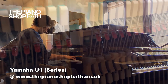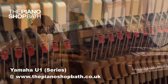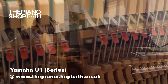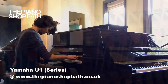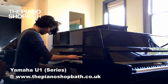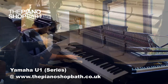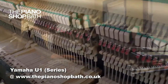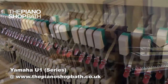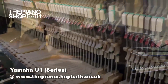Yamaha's U-1 series pianos can certainly be considered as an industrial standard. The U-1 has an excellent bass, refined middle and crystal clear treble. It is not only one of the world's most popular upright pianos but it is a top seller worldwide. Again, let me reiterate — this is by no accident.